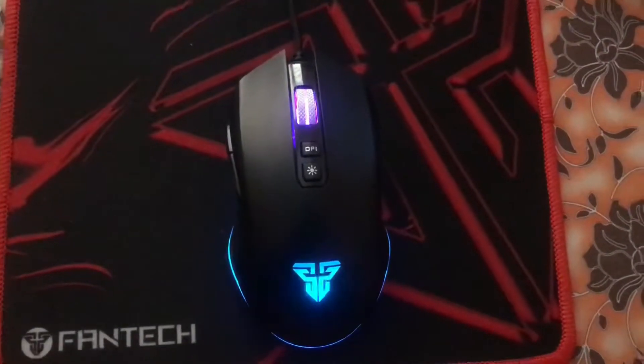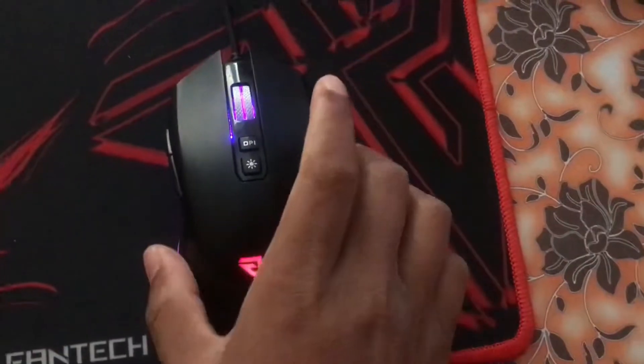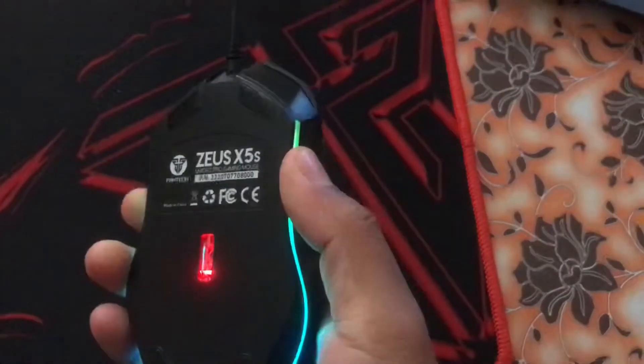Hello everyone. Today I am going to show you how to change the tone of the light in gaming mice like this. I have a Fantech Geo X5BS here.